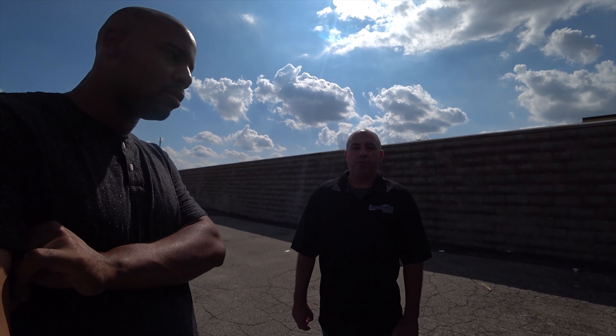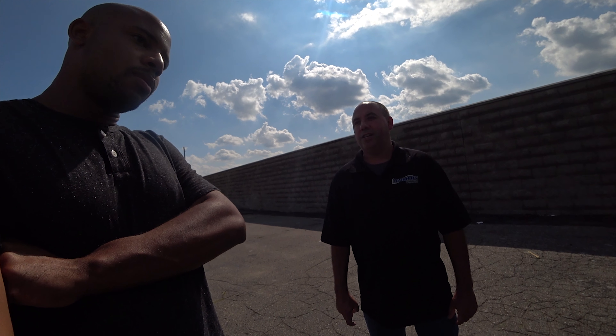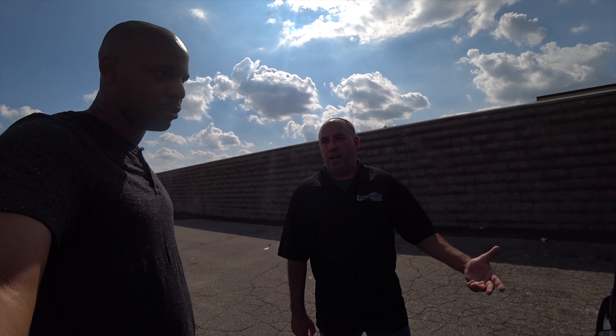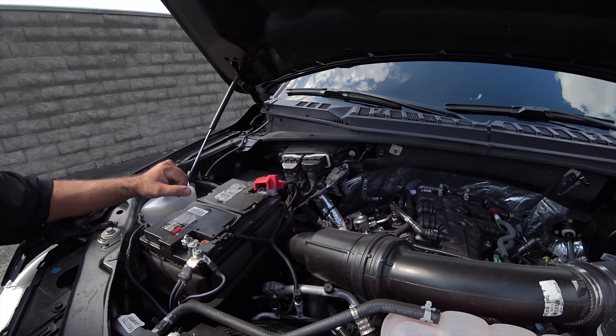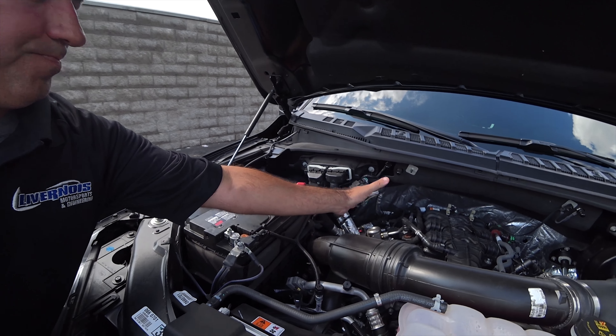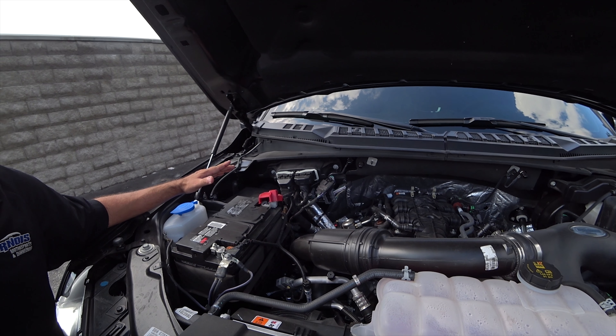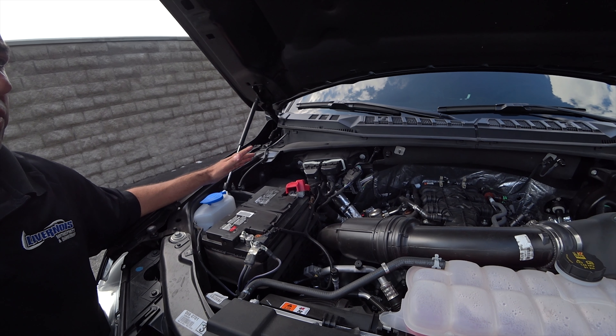We've even done some E85 stuff with the Ford Taurus SHO. We haven't done any E85 conversion with the F-150 yet, but someone out there is probably going to be interested. With this setup though, you don't need to go into that pump. It would definitely help, because then you know you're not going to run out of fuel. One of the reasons we keep the plastic cover off the engine is when you have everything covered up, it tends to hold a lot of heat in. If you can get some heat out of that and away from the engine, it's going to run cooler and run better.